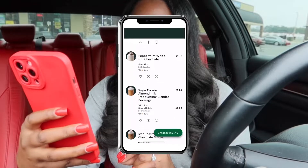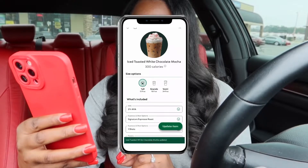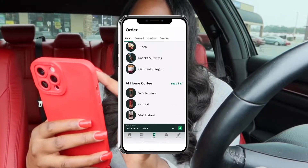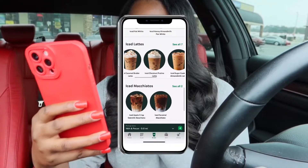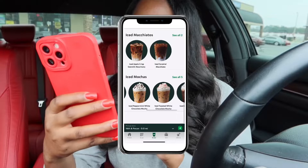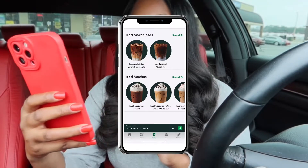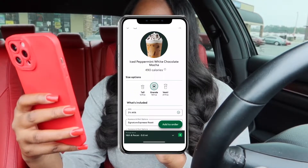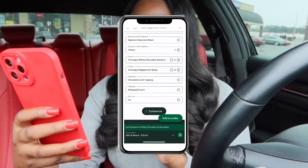I accidentally made that a grande — didn't mean to do that. Okay, so we got one more drink to order. Let me look back at the cold coffees. I think I'm gonna try the iced peppermint white chocolate mocha. Let's see what that's about — I'm gonna make that a tall, and add to order.